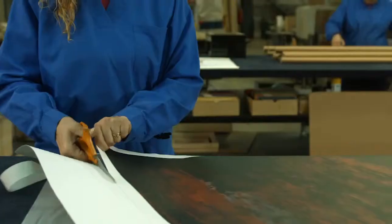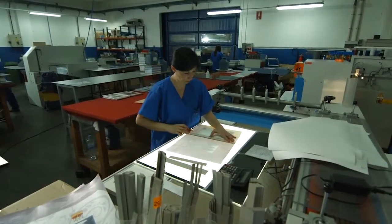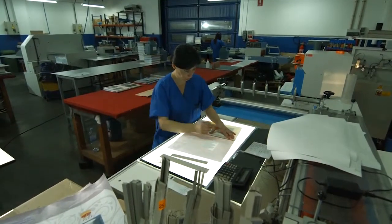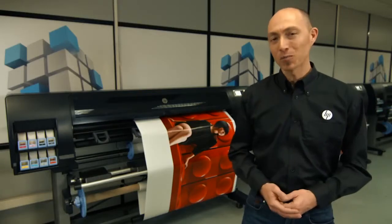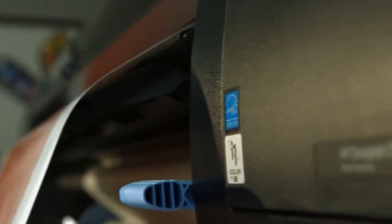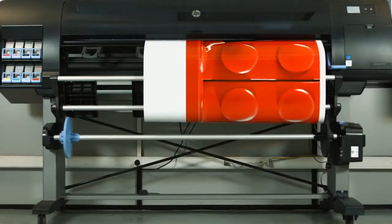Print service providers and photo labs deliver many different projects to many different customers. But two things come along with every order: clients want it fast, and they want it perfect. The HP DesignJet Z6800 Photo Production Printer is the fastest 60-inch graphics production printer in the market, with unrivaled print quality.